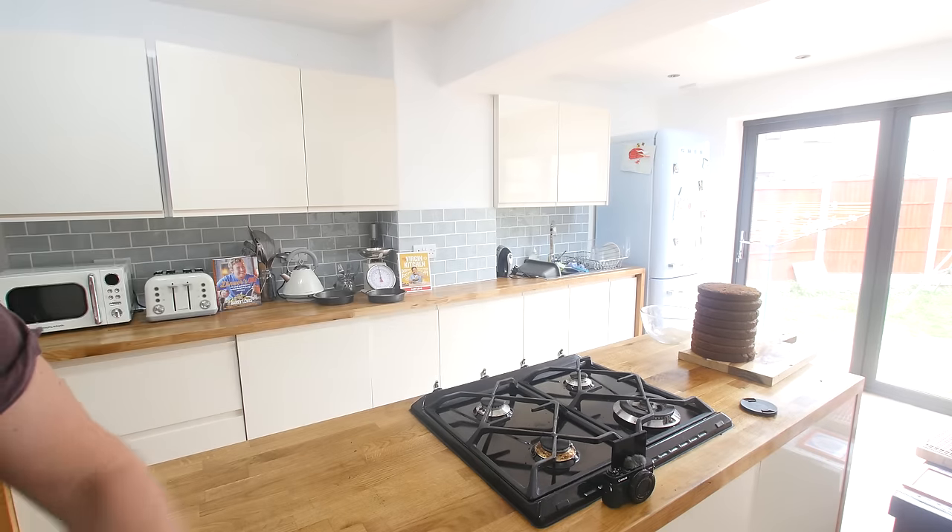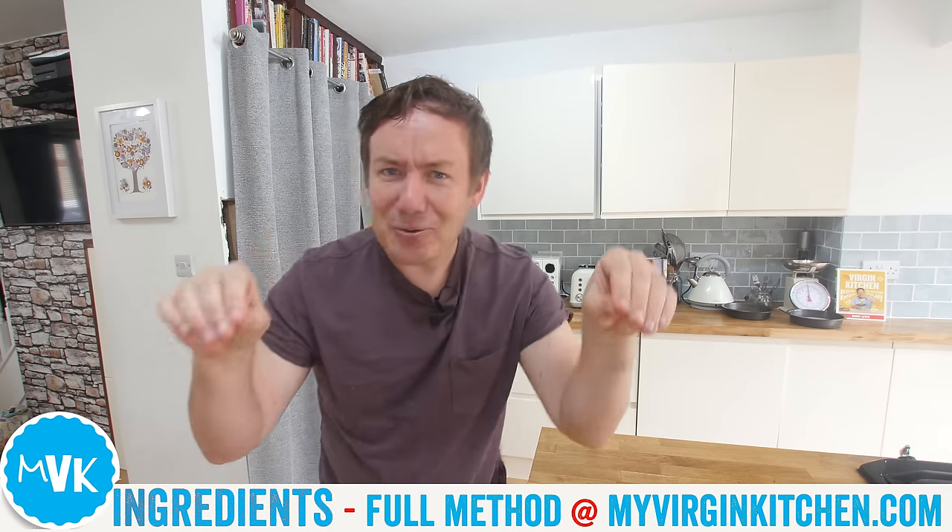I've already made eight of them over there last night. It's a very simple recipe, my favourite chocolate sponge mixture. All the recipe ingredients are down below on the website.